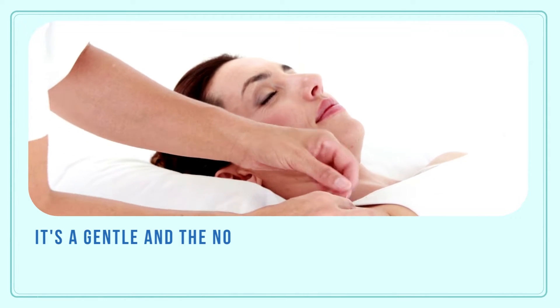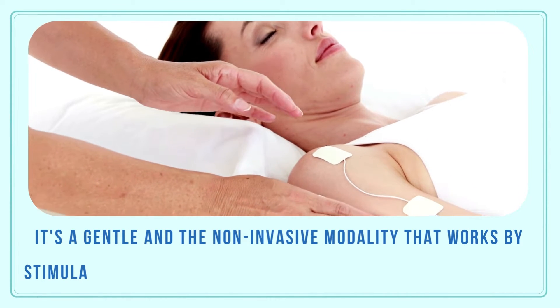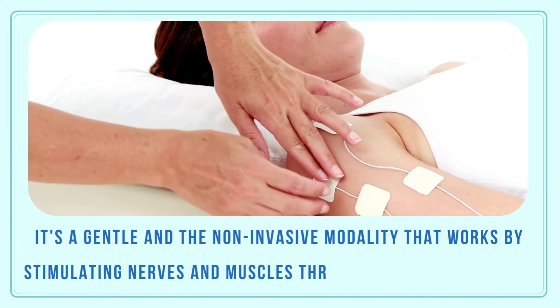It's a gentle and non-invasive modality that works by stimulating nerves and muscles through the surface of the skin.